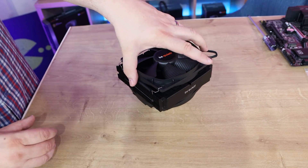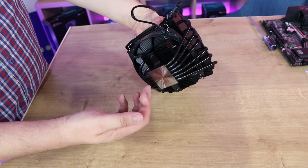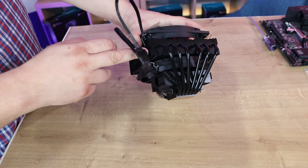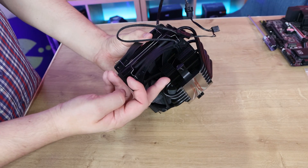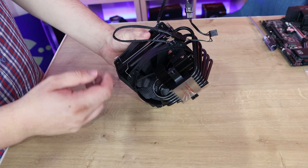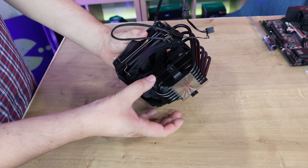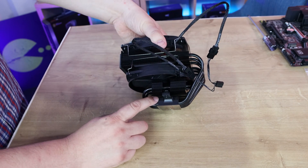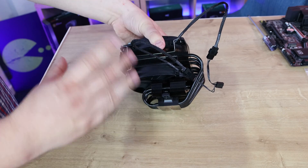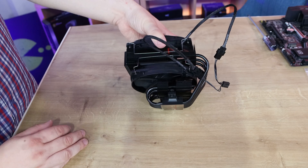Once it's done, it looks pretty neat. You've got six heat pipes going from the top heatsink through the base plate and into the lower heatsink. So it's basically cooling from three different areas: the top heatsink where the fans attach, the smaller heatsink below, and fins on top of the heat plate. It's going to get quite a bit of fresh air across all of those areas.